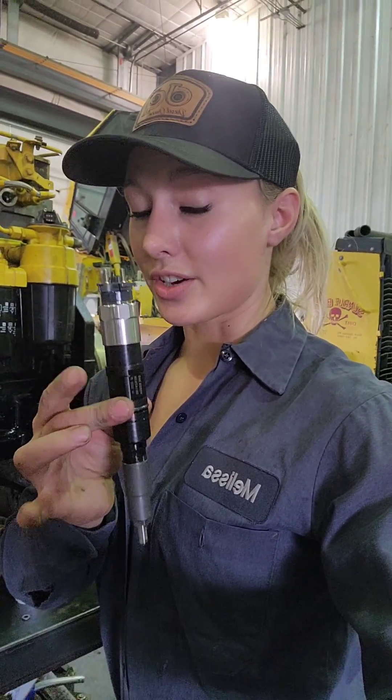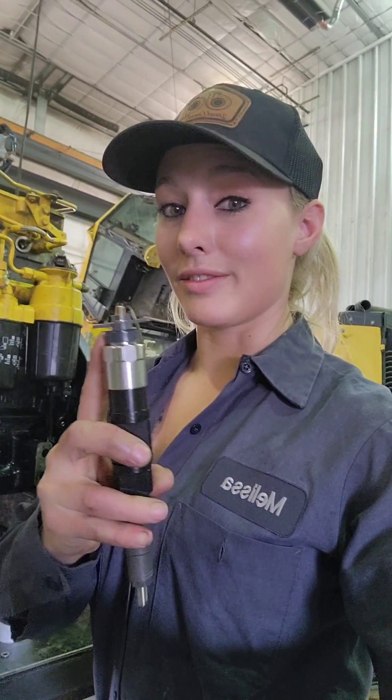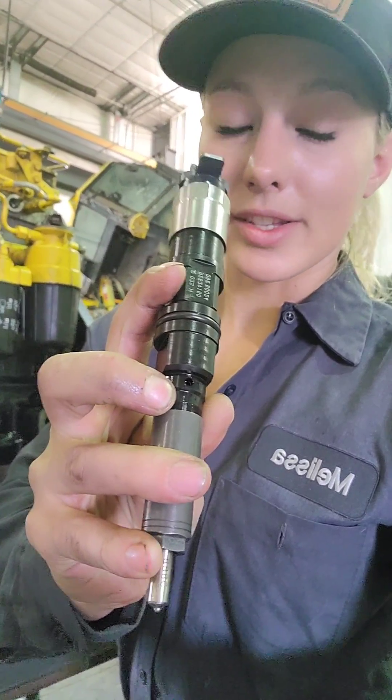This is your injector. That hole right there is where that fuel delivery tube crush-fit seals to the injector. It has a solenoid on the top which is electronically fired. Fuel comes out the bottom. Return fuel comes out this little hole on the side of it.